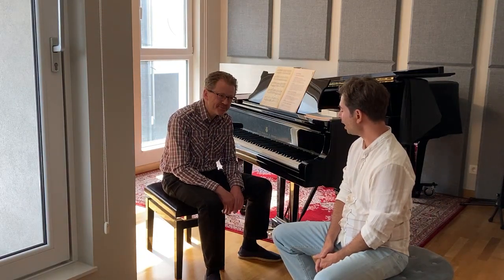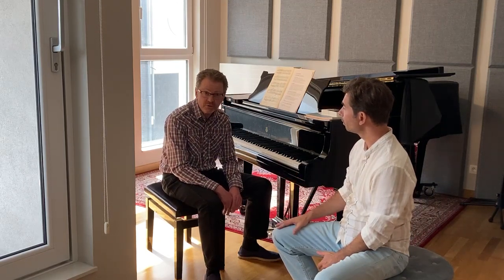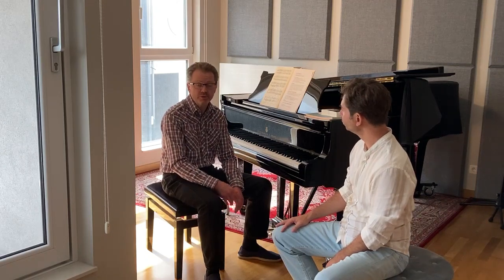And secondly, maybe we should explain how to sit properly on the stool. Yes, indeed, of course. That's very, very important. It's one of the most important aspects of playing the piano. Sitting correctly.